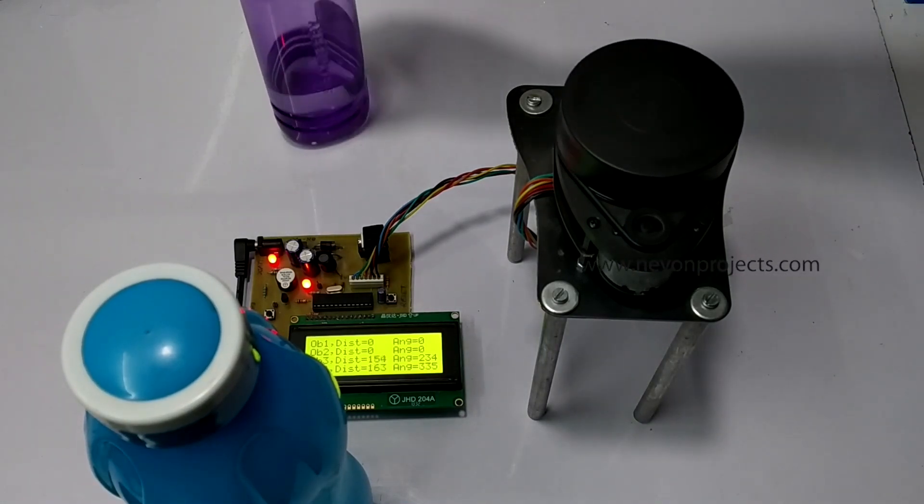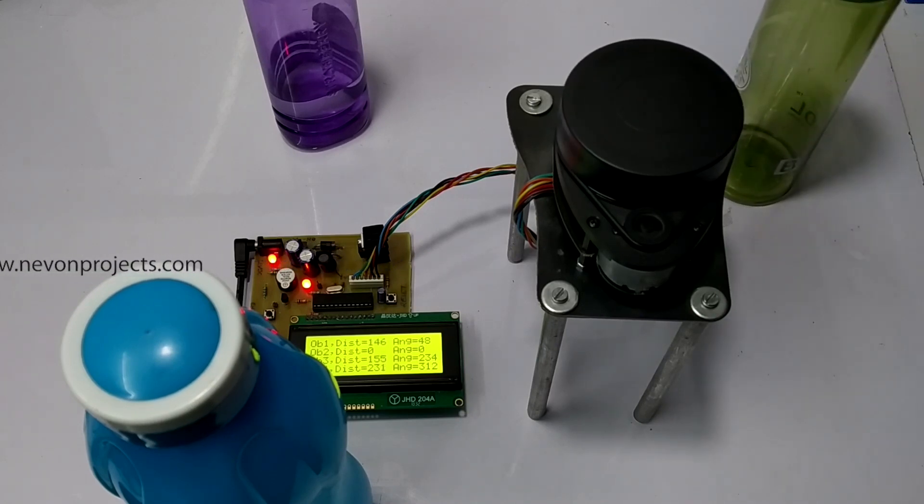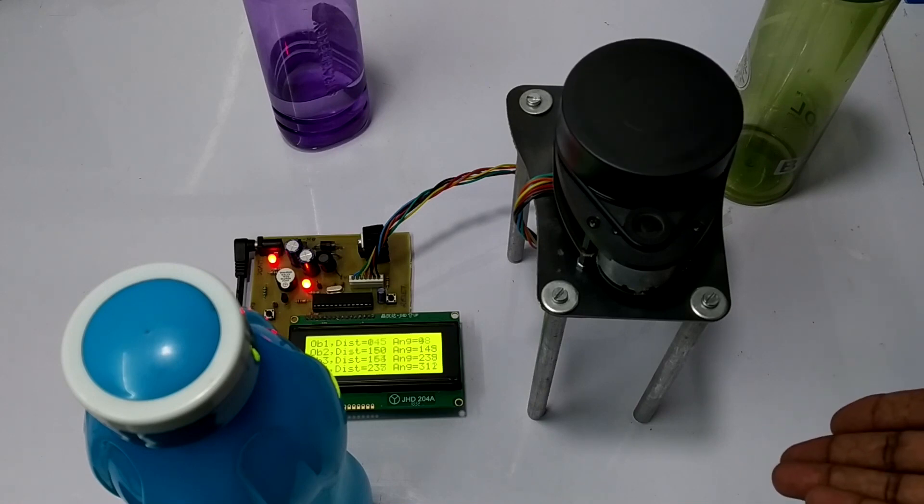When we place an obstacle within range of the LiDAR, it shows distance and angle on the LCD screen with respect to the origin of the LiDAR. These 4 coordinates shown on the LCD are real time and get varied when obstacles change their position.